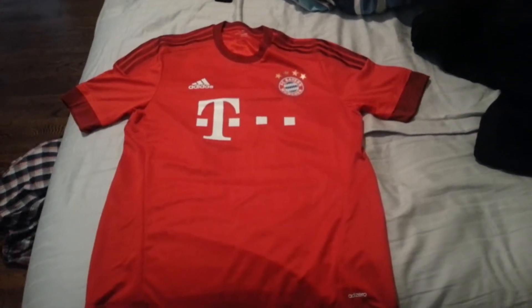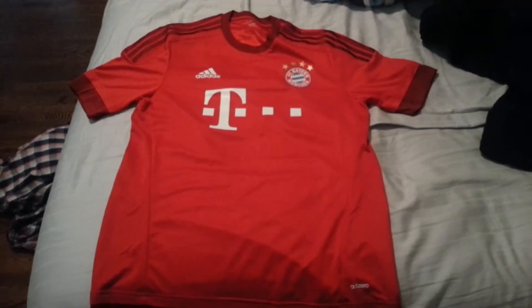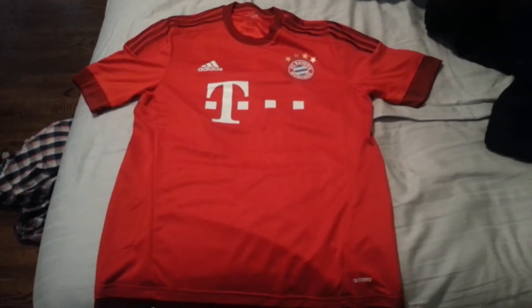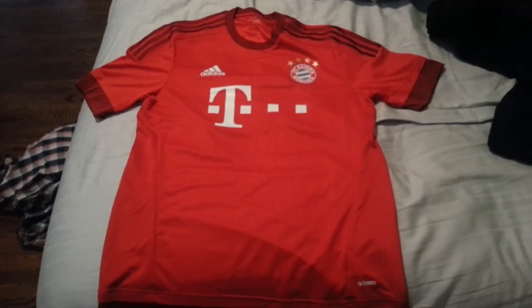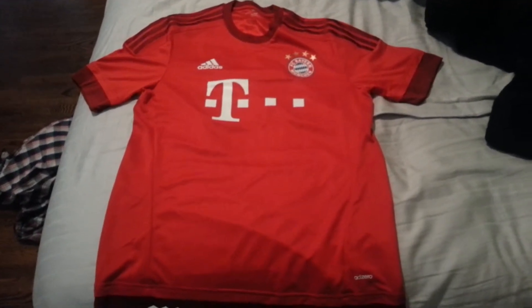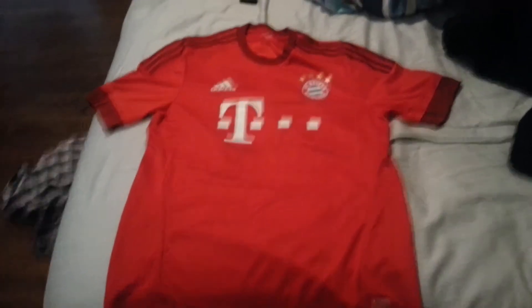Hello YouTube. For my latest video installment, I want to show you the latest addition to my soccer jersey collection: the new Bayern Munich Authentic Player Issue Adizero Bayern Munich home jersey. I'm just going to go over some of the details of the shirt and I hope you enjoy.